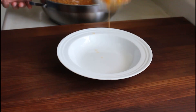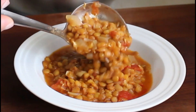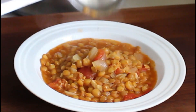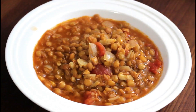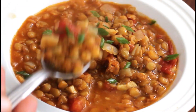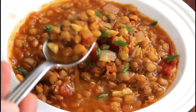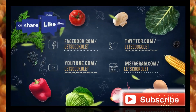And when you're ready to serve — look at this amazing, tasty, easy-to-make tomato and lentil soup! And there you have it, lentil and tomato soup, easy to make, all yours to enjoy. Thank you for watching, don't forget to like and subscribe, and we'll see you next time — take care!